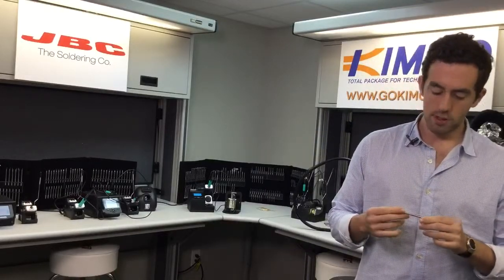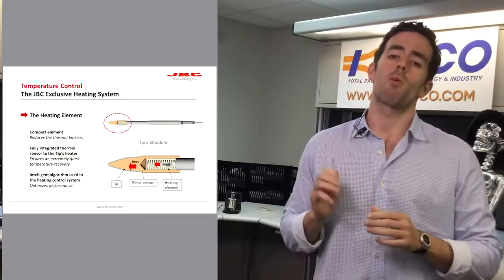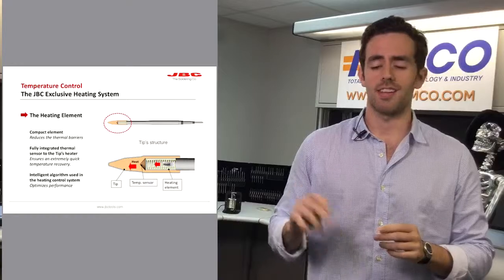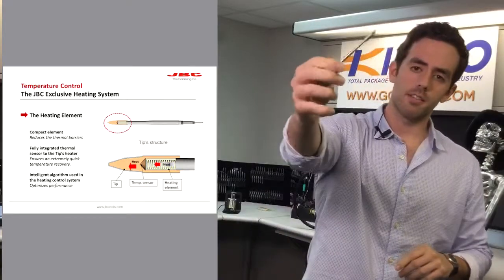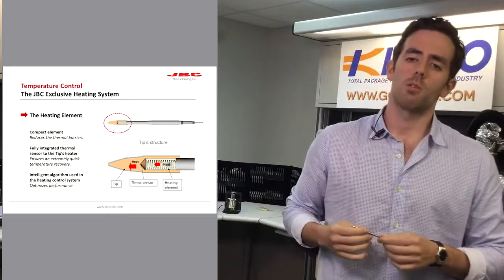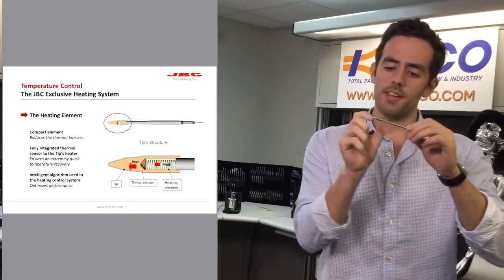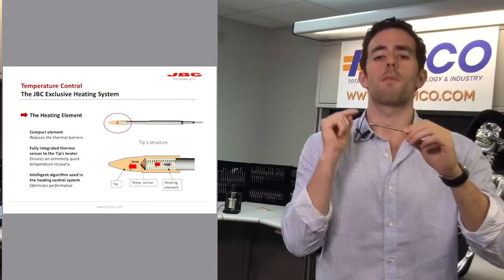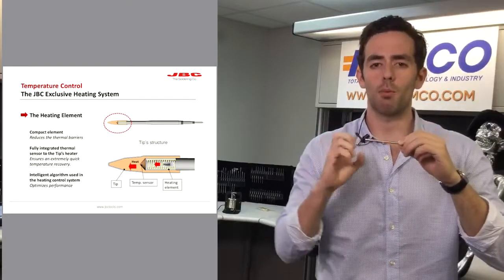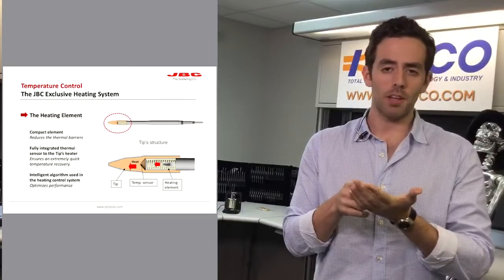I'm going to talk a little bit about our tip technology. JVC tip technology is the most important thing for JVC — the technology is in these little components you can see here. As you can see in this graphic, inside the thermocouple there's a heating element, and there's also an integrated thermocouple, so when the tip is touching a heavy ground plane or a multi-layer board,